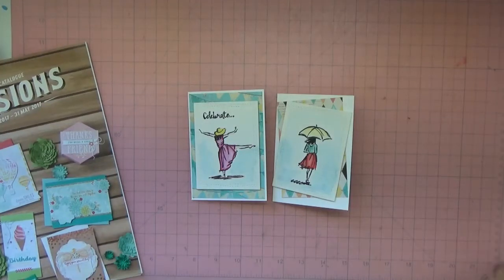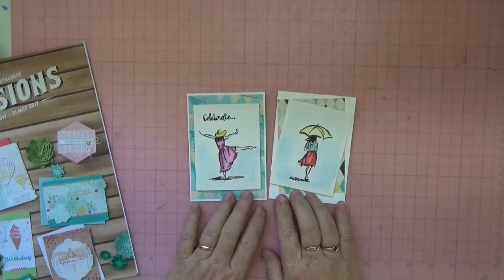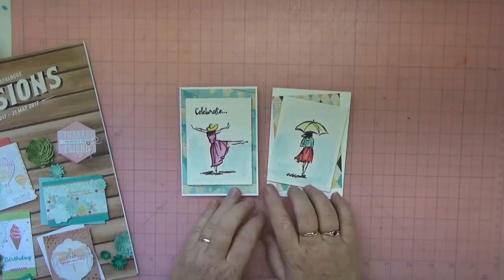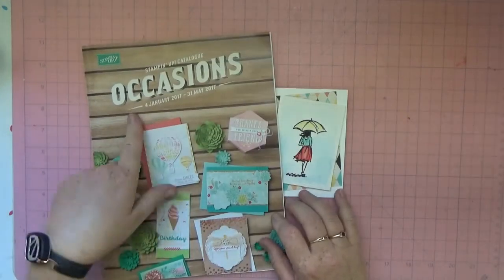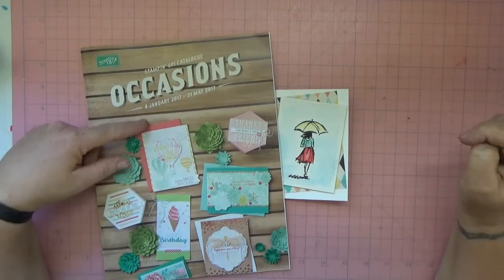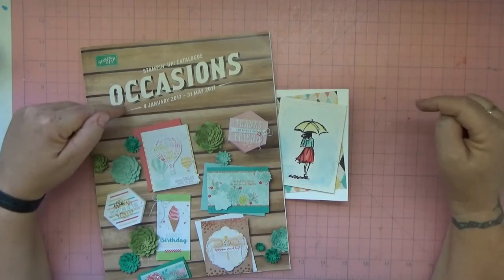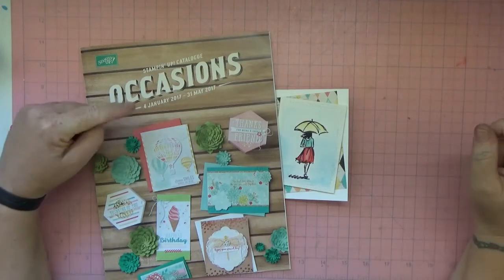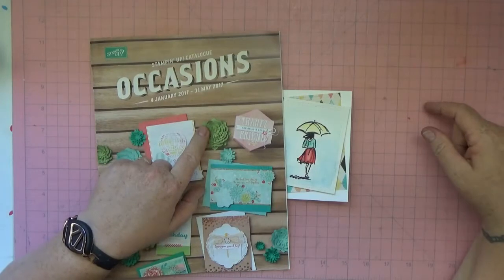Hi everyone, it's Bridget from Paper Creations with another card video today. I've made two cards using a stamp set featured in the new occasions catalog, which I'm going to be sending out to all my customers on Monday. Hopefully you'll get it before the 4th of January, because that's when all these items go on sale.